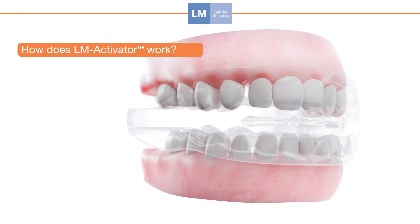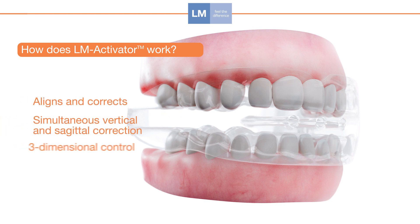LM Activator aligns teeth, activates mandibular growth, and expands the arch perimeter in mixed dentition. The use of the appliance corrects and aligns sagittal and vertical relationships simultaneously. No separate phases are needed.